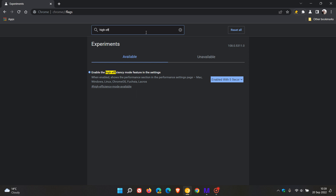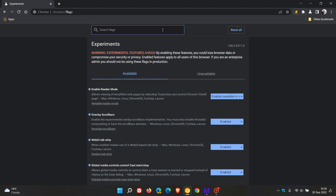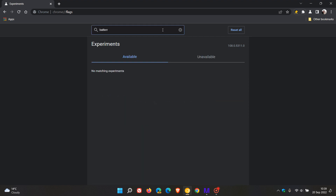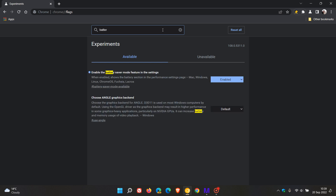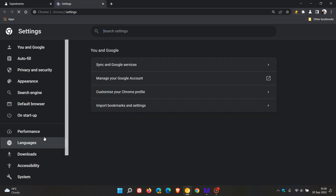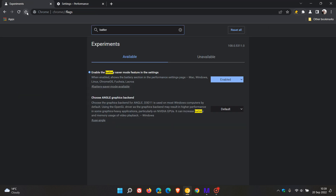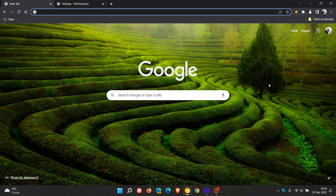So it's just those two flags: enable high efficiency mode, and then the battery saver mode that will need to be enabled as well in settings. You need those two flags enabled, and then in the settings menu performance page, you will have the new performance section with the memory saver and the battery saver mode now included. Thanks for watching and I will see you in the next one.